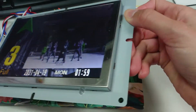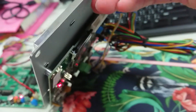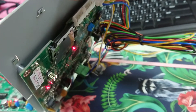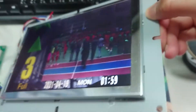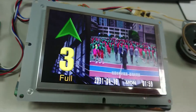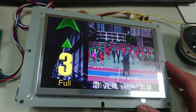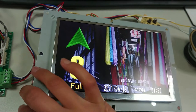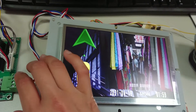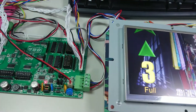Every display comes with an SD card — it's an 8GB SD card. So you can update the display via the SD card or via the USB flash drive — two options depending on the user's preference.